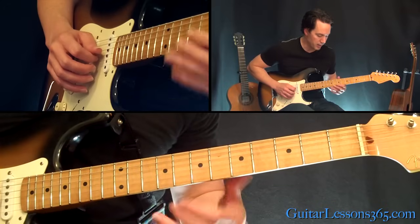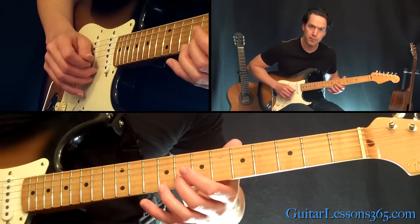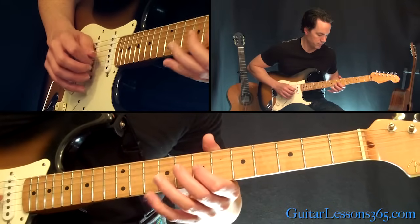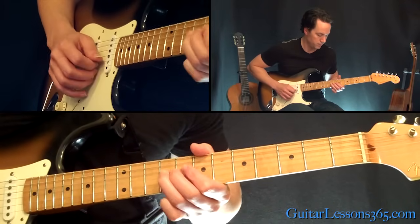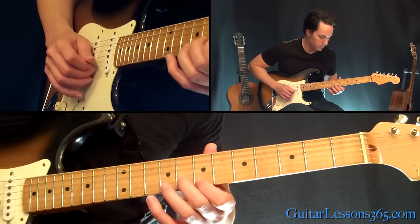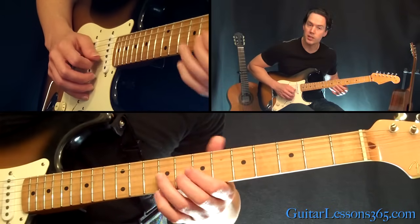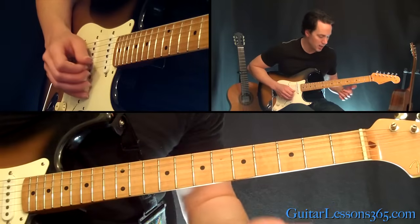Now we're going to end this little lick by going 7 on the G, 8 on the B, then 7, 9 on G. So that sounds like this all together. And then just start it over — he actually does it 8 times.